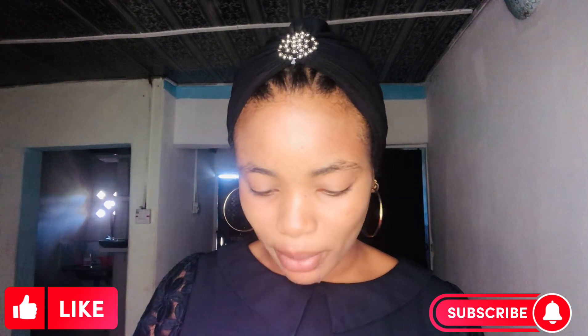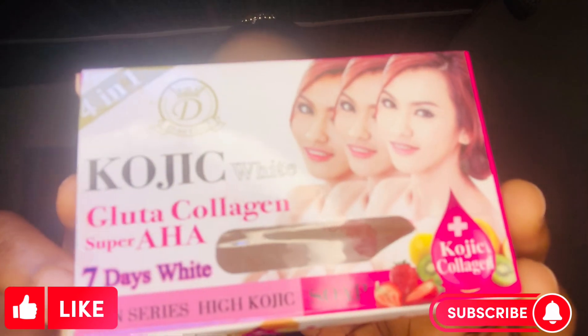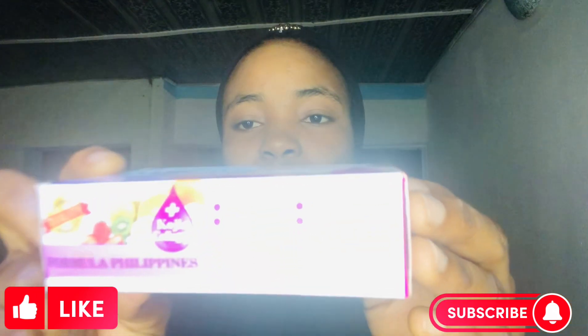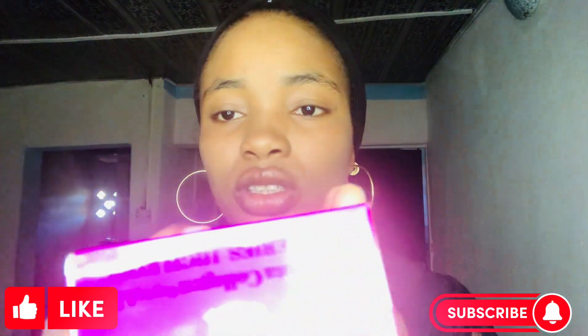It is made in Thailand but on the side it says 'Philippine Formula.' Let me put it on screen so you can see it. This is what the soap looks like, this is what the side looks like, and this is what the other side looks like — there's a kind of fruits on the side. The lighting is not great but I'm trying my best.